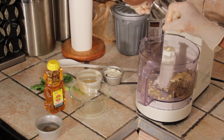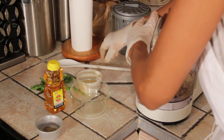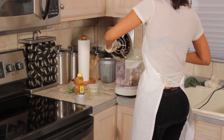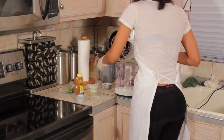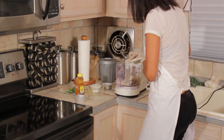Here's the garlic. This is my homemade sauce — nice and fresh. The last ingredient I'm going to add right now is my lemon juice. I'm going to actually start pulsing this up.